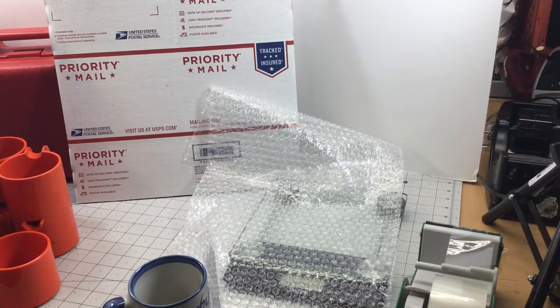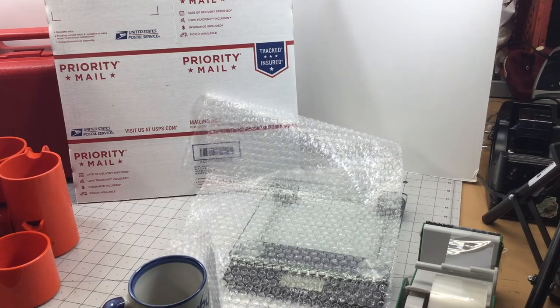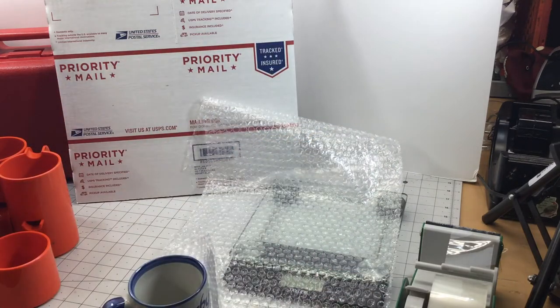Hello everyone, Mike with Newfound Past here. I've had at least a couple people ask how I ship my coffee mugs, so I was just going to do a quick couple-minute tutorial. As of this point — knock on wood — I have never had a broken coffee mug, so this method works pretty well.